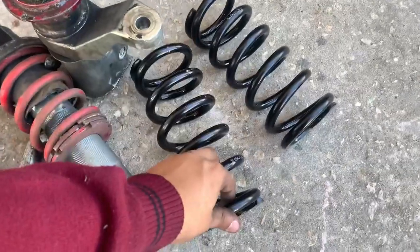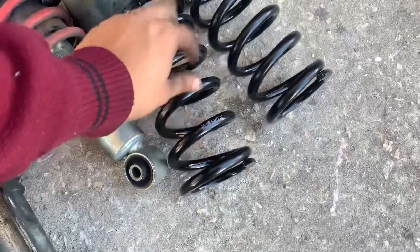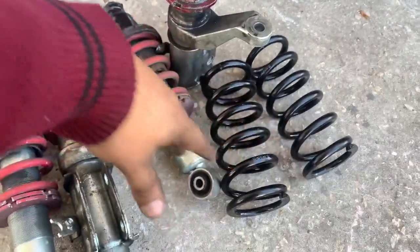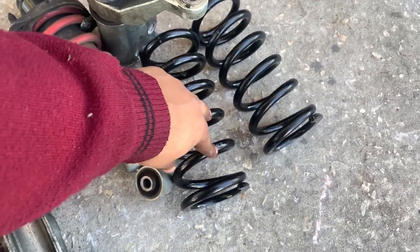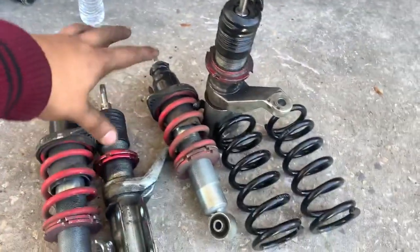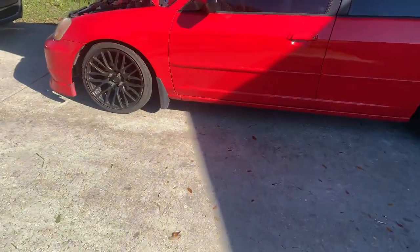These are the new springs, but I had to put the old ones back on the front shocks because they were too thick — they wouldn't go down that much. I maxed out the coilover and the car was still too high. So I swapped these out for a new project I'll be posting soon on the channel. But yeah, that's pretty much it — the car's pretty dirty but sitting all right.